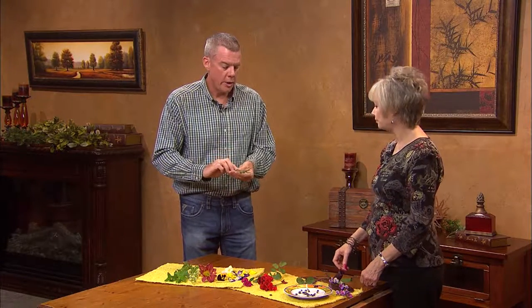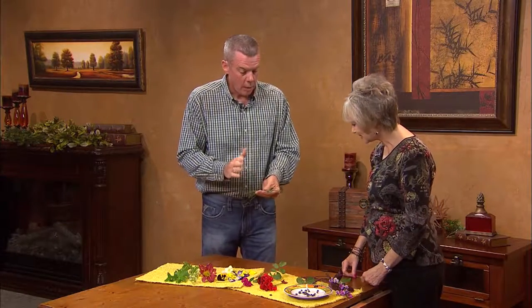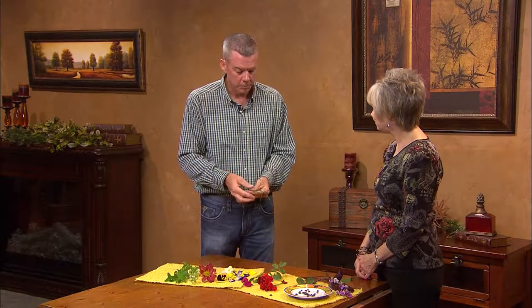Chives are so easy to grow. They have an onion-y taste — we use them on baked potatoes or put them in a salad. They're high in vitamins and very healthy for you. They start coming out probably about February or March depending on your zone. You just take some scissors, go out there, cut them, wash them, and cut them up for baked potatoes. Also rosemary, sage — all those have beautiful flowers, readily available in pretty much any garden, and easy to grow.